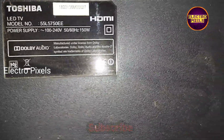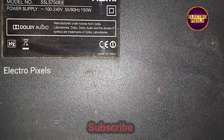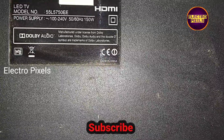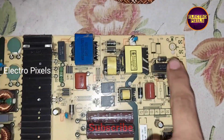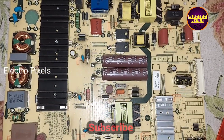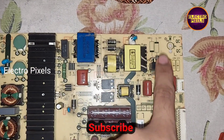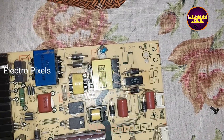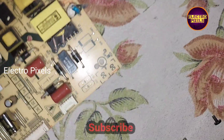Hello friends, welcome to Ultra Pixels. This is a 55-inch Toshiba LED TV — you can see the model number here. The complaint is a no-display issue due to backlight. We have already solved the complaint. The issue is related to the backlight, but here all LEDs are working.